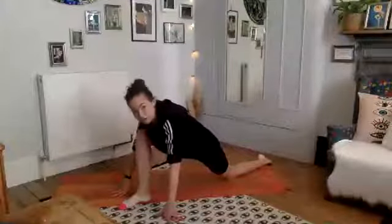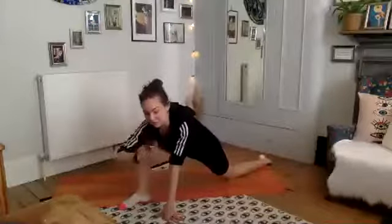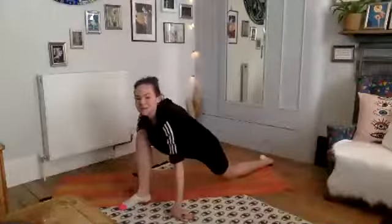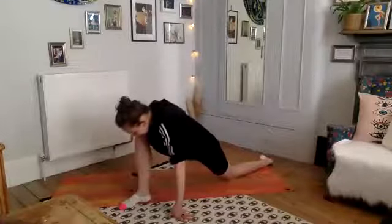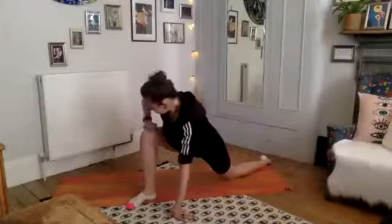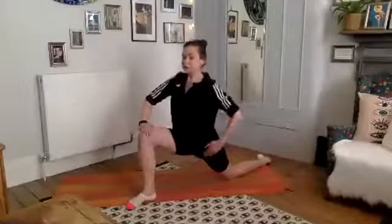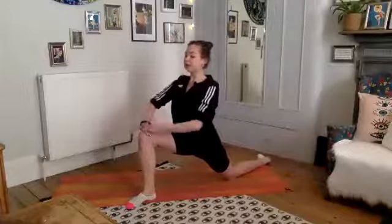One more deep breath. Make sure you're a safe distance — not too far forward. Bring your hands up onto your knee and come up into an extended lunge, feeling more of a stretch in that hip flexor. Breathe, just thinking about lengthening through the spine, shoulders down.